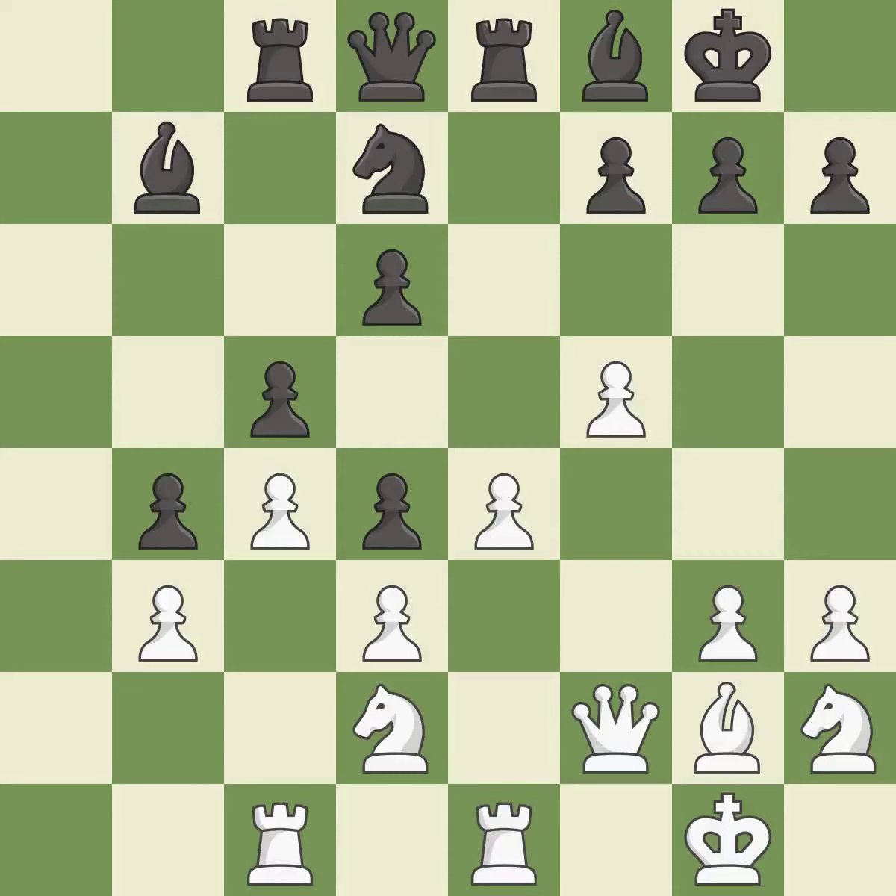Very precise — it is best. This mobilizes the knight, allowing it to control more of the board. It is best. This threatens to fork pieces — it is an inaccuracy.